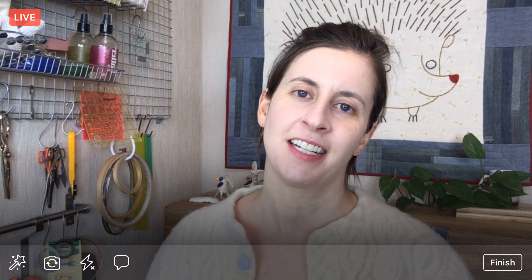Hello, everyone. Happy Monday. Thanks for joining me. My name is Alyssa Thomas from Penguin and Fish, where we make lovely and quirky hand embroidery kits. I'm here every weeknight at 8:30 PM Central Time, and it's a time when we can relax and craft together.